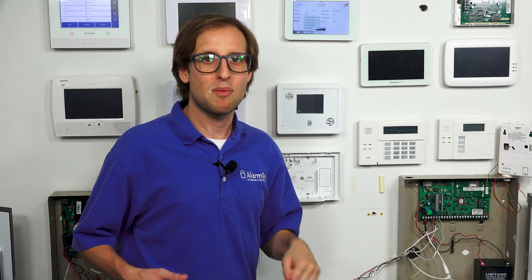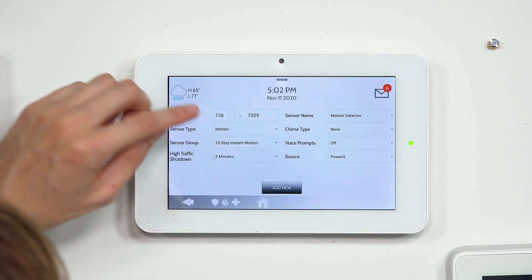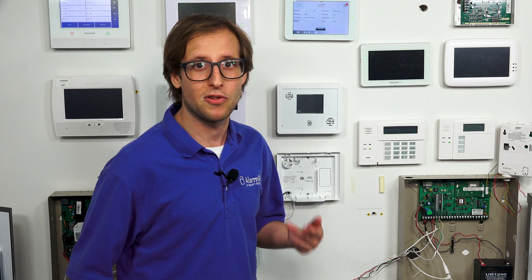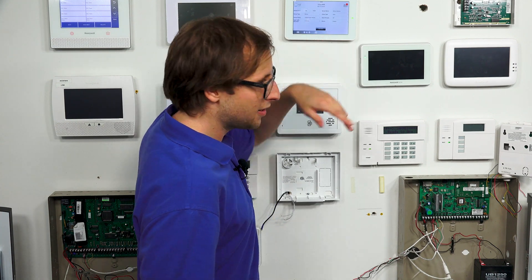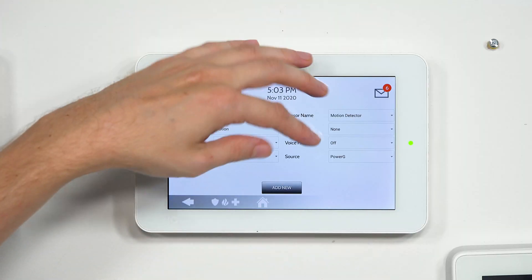Let's say we want to set this up as an arm night zone that triggers an immediate alarm — no chance to disarm, just an immediate alarm if someone is in our basement. We would set it to group 15, stay instant motion. If we wanted a chance to disarm, we could set it to group 35. But in our case, let's say we want an immediate alarm, so we'll set it to 15 — stay instant motion. It will cause an immediate alarm when activated whether we arm stay or arm away. And of course, when the system is disarmed, it won't trigger an alarm.